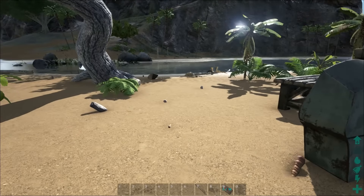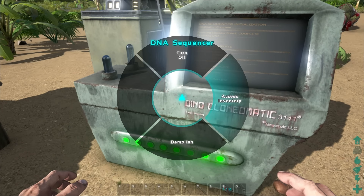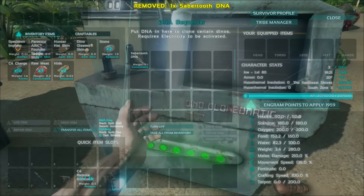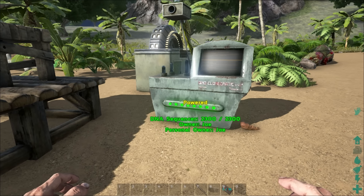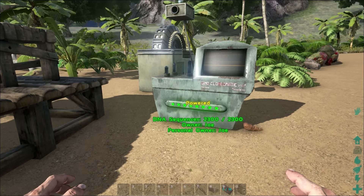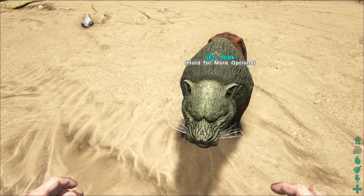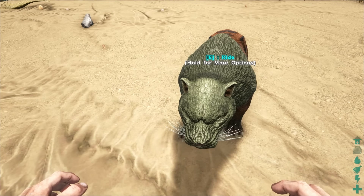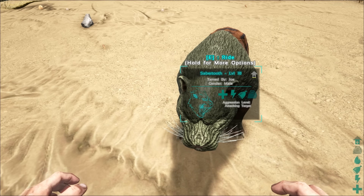Once you finally get the DNA of your choosing, you can go up to the DNA sequencer, turn it back on, and hold E to access its inventory. Place the saber tooth DNA inside the DNA sequencer, and after a short period of time — usually between 2 and 30 minutes depending on what type of dinosaur or creature it is — a baby version of it will spawn. I'll speed up time here. After a period of time has passed, a baby saber tooth has spawned. Look at him!